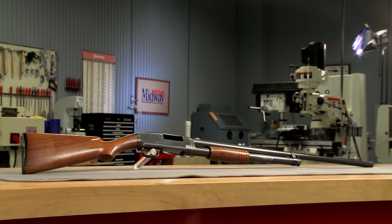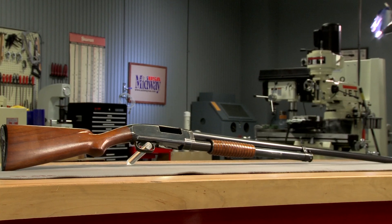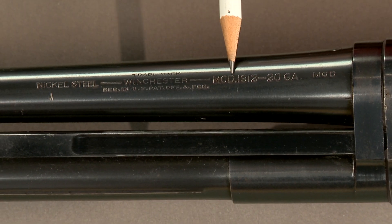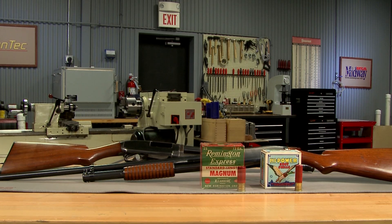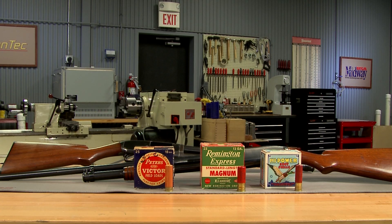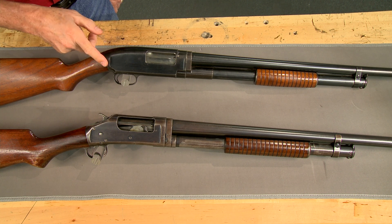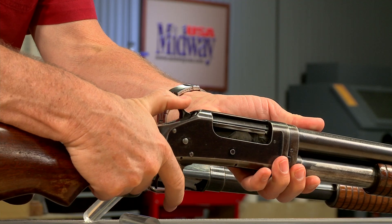Over 2 million Model 12s were produced before production ended in 1980. The Model 12 was originally known as the Model 1912 and was first offered only in 20 gauge, followed by the 12, 16, and 28 gauges. It was the first hammerless pump-action shotgun produced by Winchester, as the Model 1897 had an external hammer.